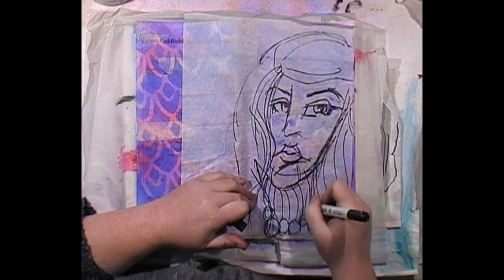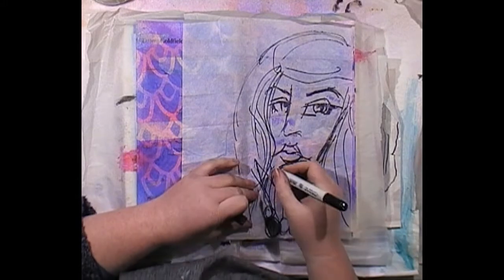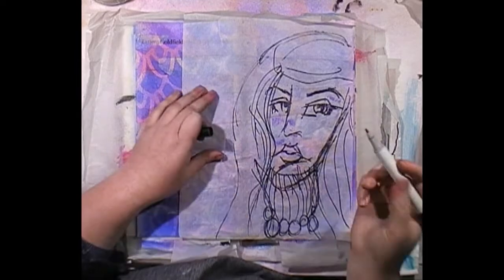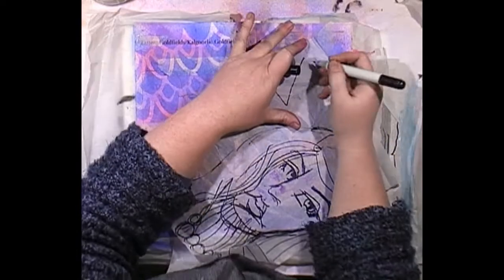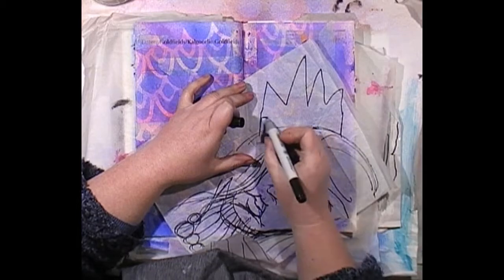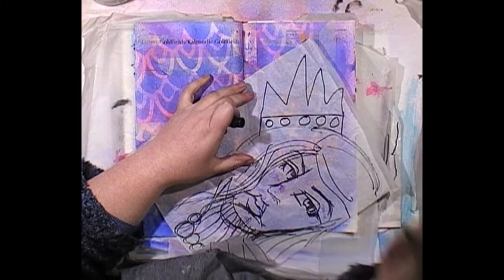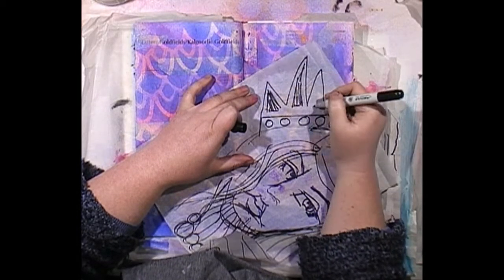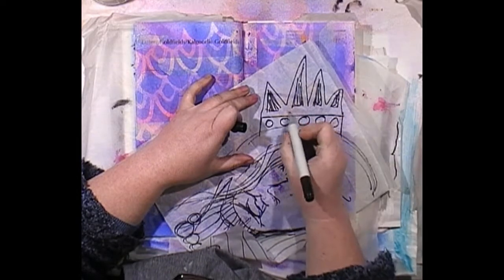I'll go with it — a bit more of a drawn line, a bit more hair. I might give her a nice big sweater. Does she look like she's got a nice turtleneck sweater, going right up to her neck? Let's give her a crown — I reckon a crown would look cool. I'm doing this just really loose — I love Dina Wakley's loose type of drawing.